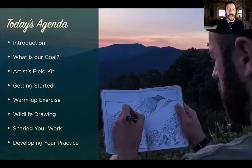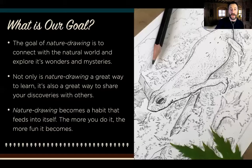I know we only have 90 minutes, but we can accomplish a lot in that time frame. We're going to go through a couple of the basics with a little discussion on nature drawing in general. We're going to talk about the gear we're using today, the kit, and we're also going to do a little warm-up exercise together. Then we'll do some wildlife drawing, and we'll end with some notes on sharing your work and developing your practice further.